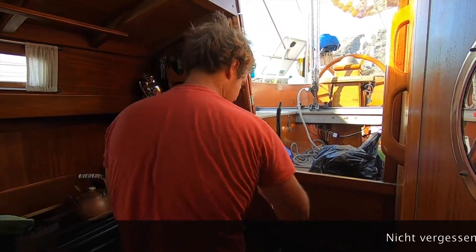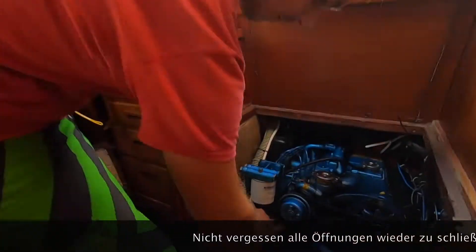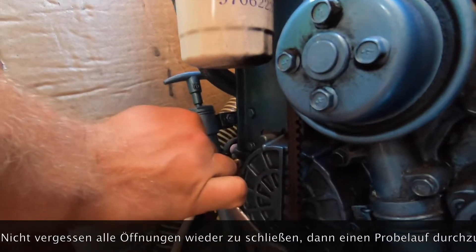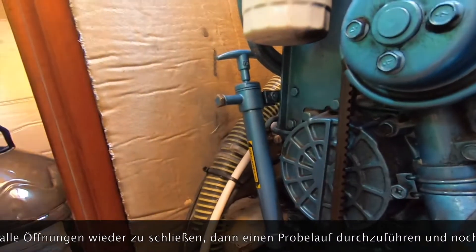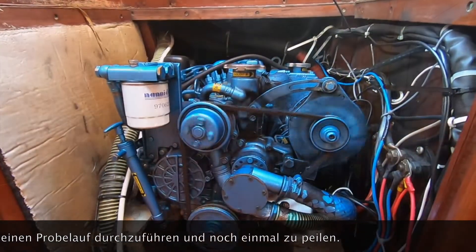Very important: don't forget to close this cap, otherwise the oil will come out. Now it's time for a small test run.